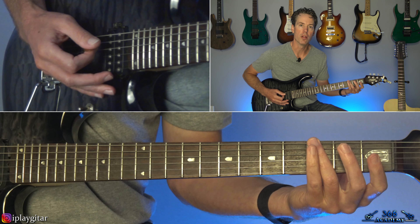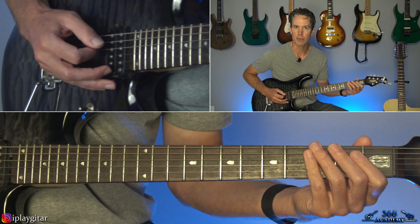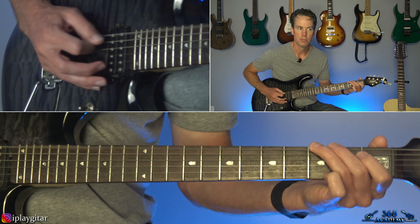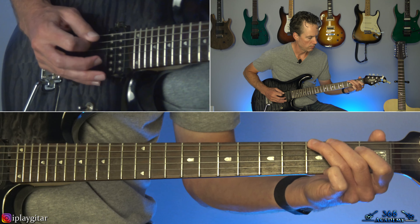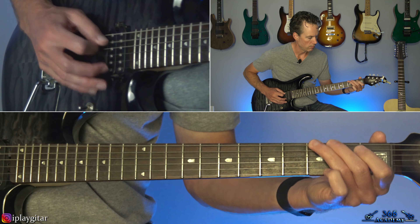Hey guys, it is Carl Brown from GuitarLessons365.com. Have I got a classic today. We're going to do Black Sabbath 'Into the Void.' You just cannot believe this was written in 1971. It's just crazy that they were doing this type of stuff back then.